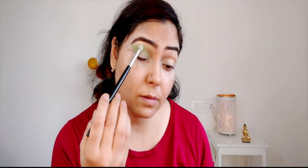I am picking a green color from the Morfe 35B palette and putting it on the crease area. I have taken a little smoke out of it and applied it so the crease is lighter, then using the darkest green color.